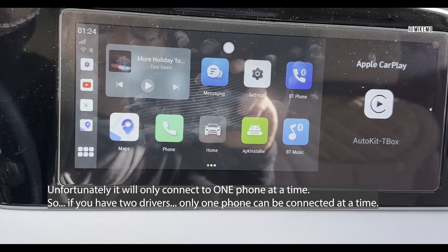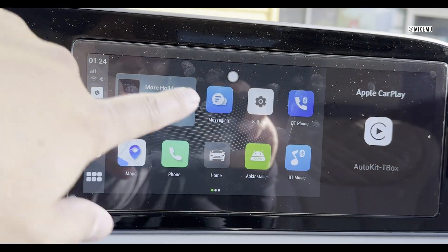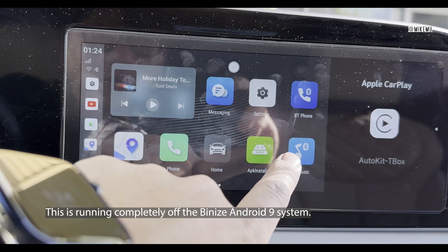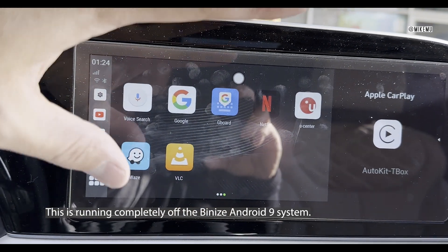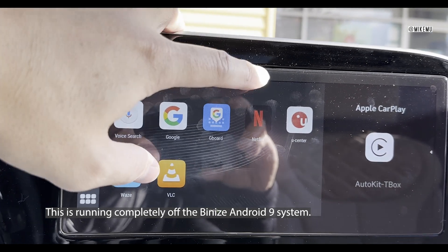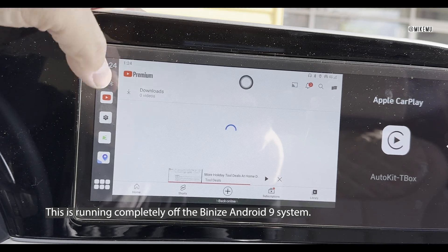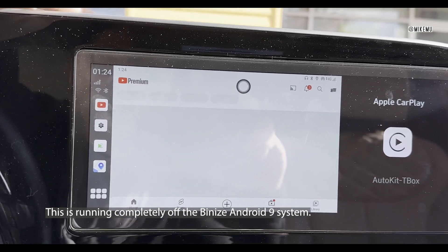I have the car interface which I can click on to go to home, then I have CarPlay — but this is basically Android in the car right now. With Android in a car I can download my own apps, run my own apps, have full access to the Play Store, and it runs directly on here without a phone — because the box itself is the phone running Android 9. I can even run Netflix. I tested YouTube and it's working fine. I also have Google Maps and Waze running.